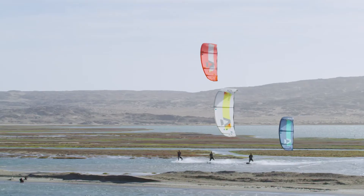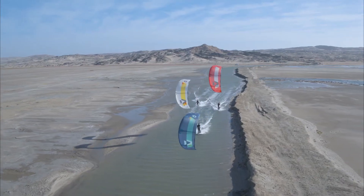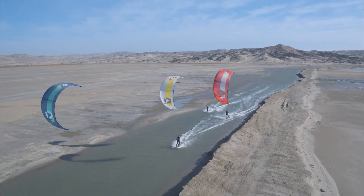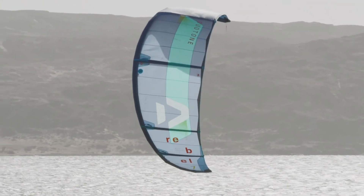For 2020, a new material has been developed to replace the Dacron on the trailing edge. We tweaked the materials a bit — we've got a better trailing edge material, with a better transition from the 50-gram ripstop to the 75-gram ripstop in the trailing edge.